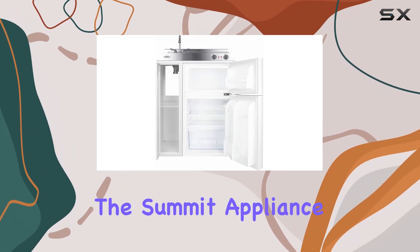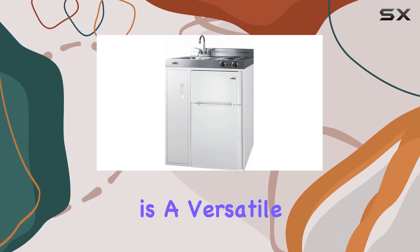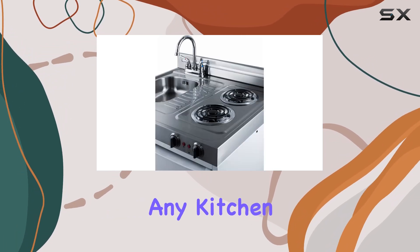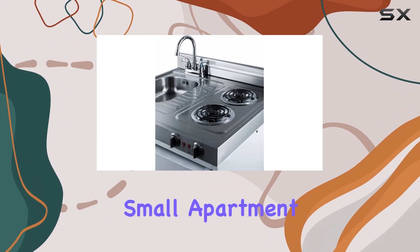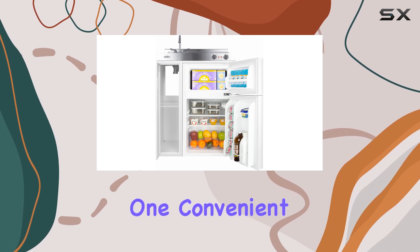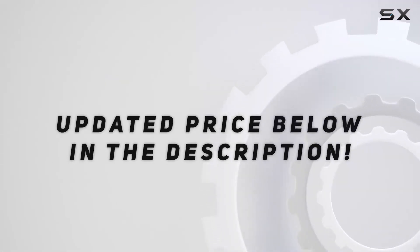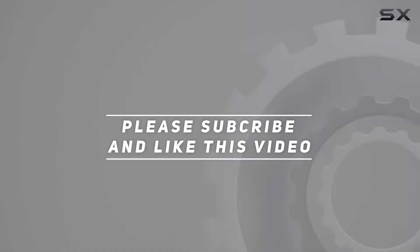Overall, the Summit Appliance C30EL all-in-one kitchenette with CP34W refrigerator is a versatile and space-saving solution for any kitchen. Whether you're outfitting a small apartment or looking to add functionality to your home, this kitchenette offers everything you need in one convenient package. Check out the video description for an updated price, and thank you for watching.